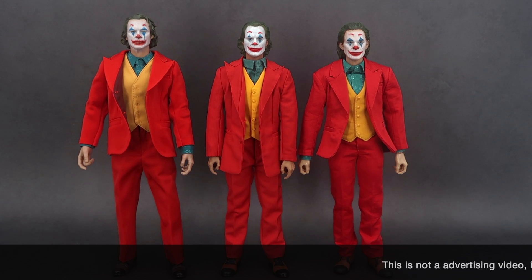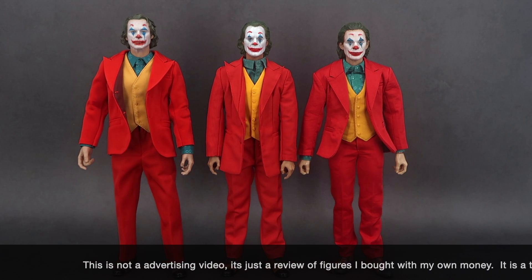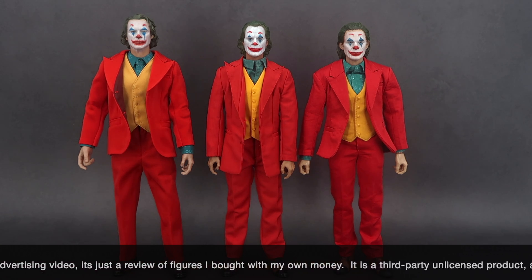How's everyone doing? Welcome back to my channel, this is BigBreda and today I'm bringing you a comparison between the three Jokers available in the market at this moment.